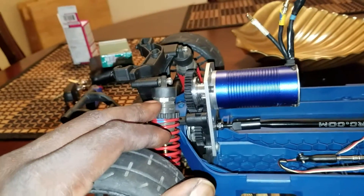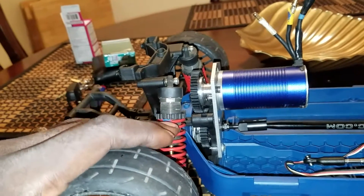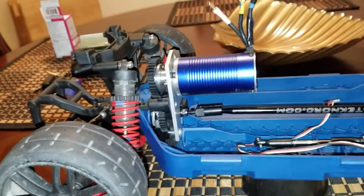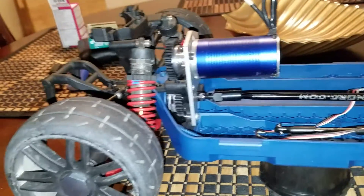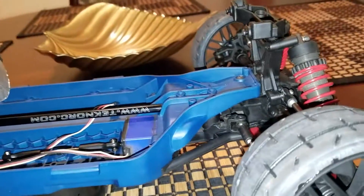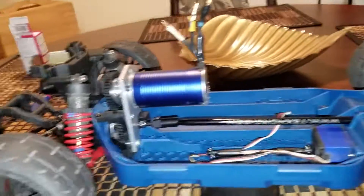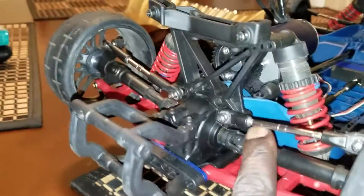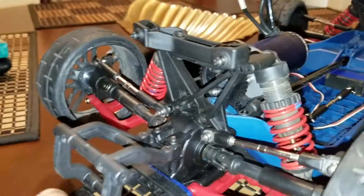These shocks came off of a Revo 3.3. I got the blue label springs on here for now. I haven't run the car yet, so it's just mocked up for setup right now. I got those front and rear — blue stripe all the way around. I'm still setting the suspension up, and I got the VXL camber links on here, still getting that all dialed in.